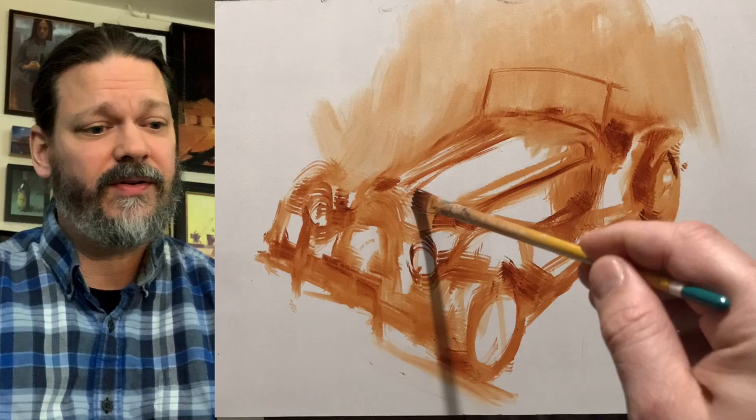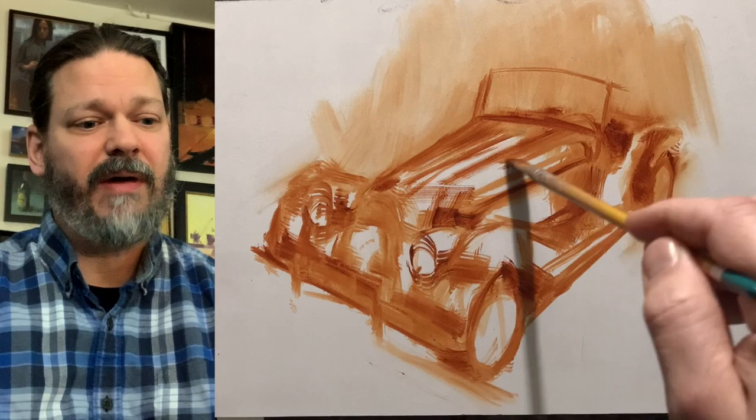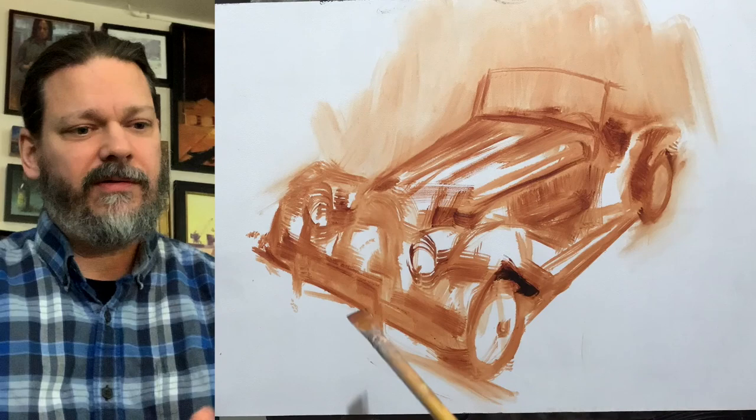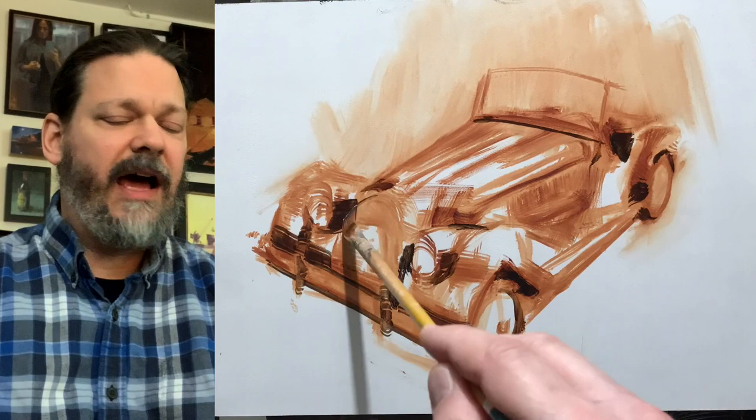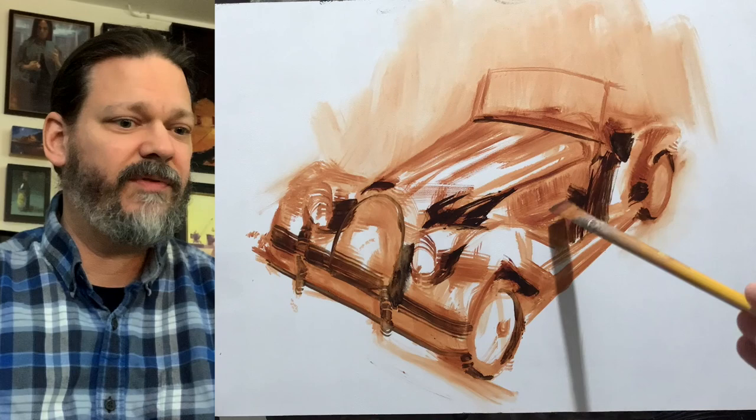I like to use a transparent red oxide to get my basic drawing in. So if you try to paint a car, I like to do it without any pencils — I use my transparent red oxide as my drawing, if you will. This allows me to smooth things out and to erase. I would recommend that you try this; it's going to be a lot easier than trying to use a pencil and eraser. It allows me to work faster.